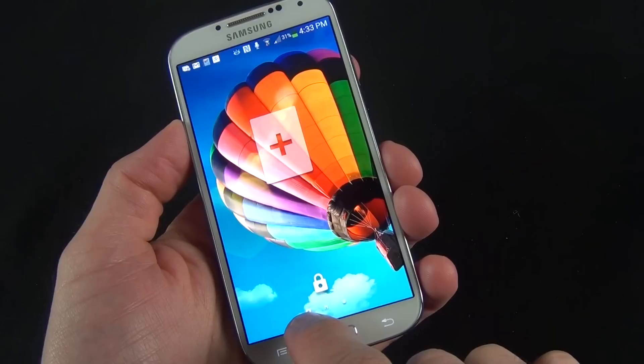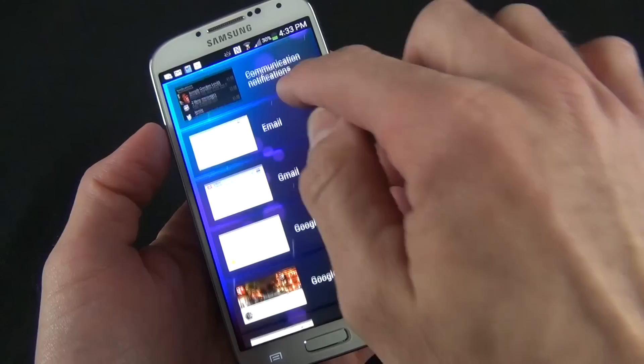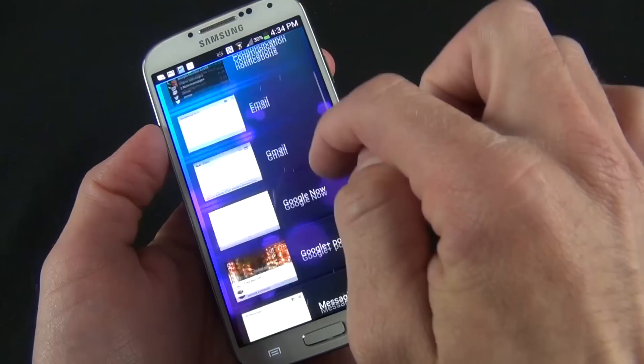Because this is an Android 4.2 device, we have lock screen widgets you can add. We have the home lock screen and a lock screen to the right configured for camera mode. If we go to the plus sign, we can add a variety of widgets including email, Gmail, Google Plus Posts, Messaging, Music, Samsung Music, Watch On, Yahoo Finance, and Yahoo News.